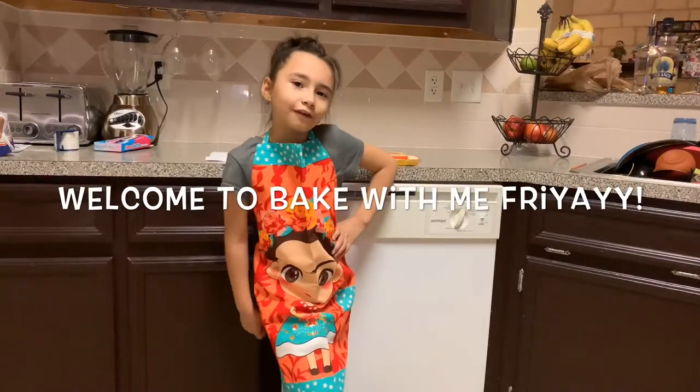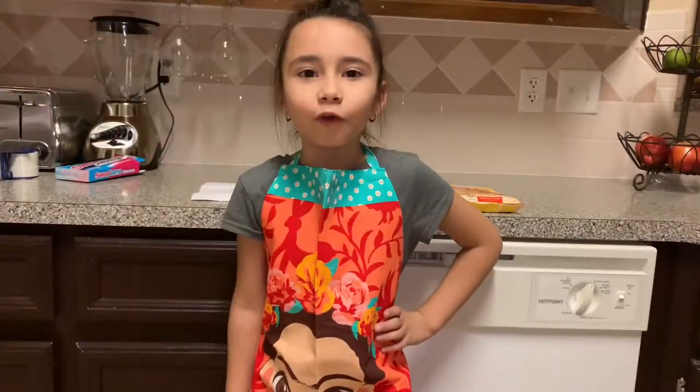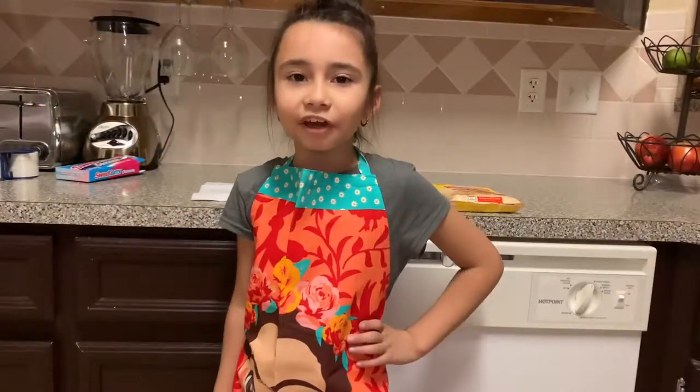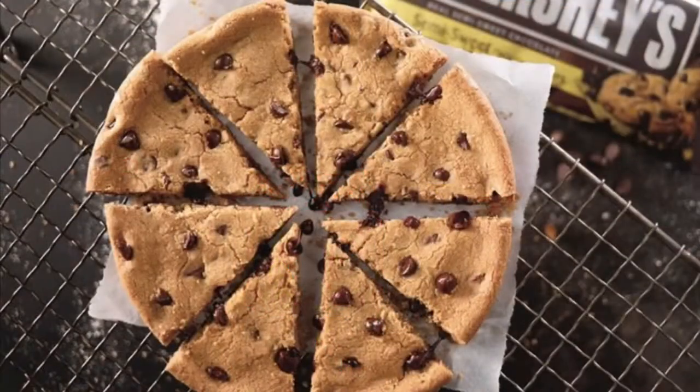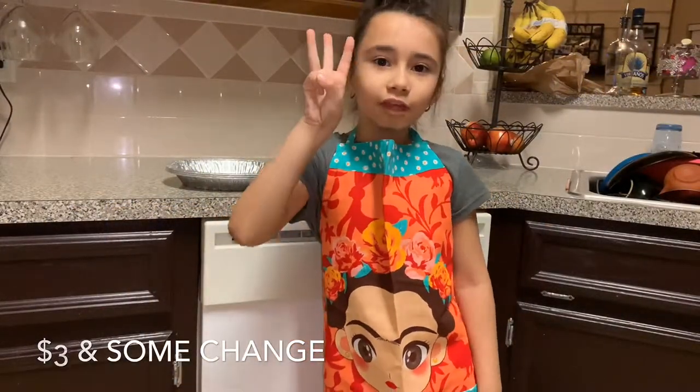Hey guys, welcome back to my channel. It's Haley Hank. Welcome to a Bake With Me Friday. Have you ever wanted a whole series pie from Pizza Hut? Today I'm going to show you how to make it for less than $3.